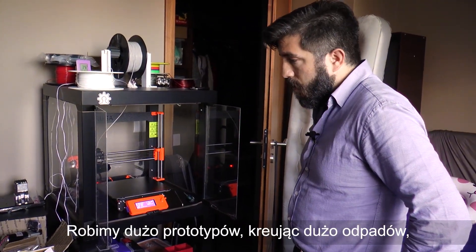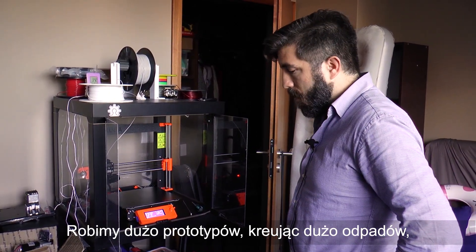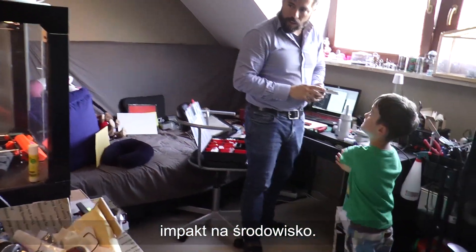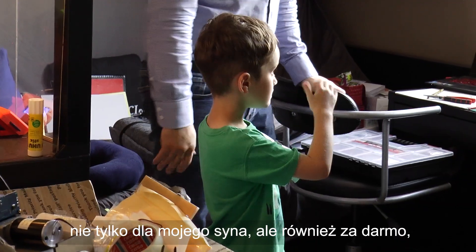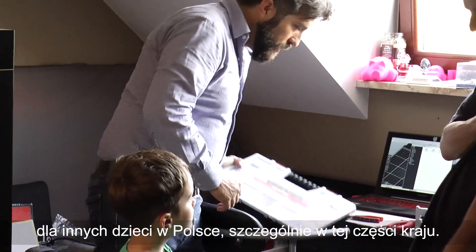Because this is based on many prototypes, we have quite some waste. But if the plastic is biodegradable, then we don't have so much impact on the environment. The idea was not just to make a hand or prosthetic arm for my son, but also to provide them for free to other children in Poland, especially in this part of Poland.